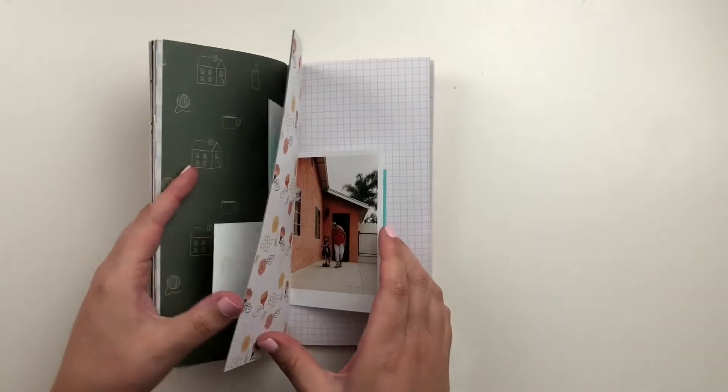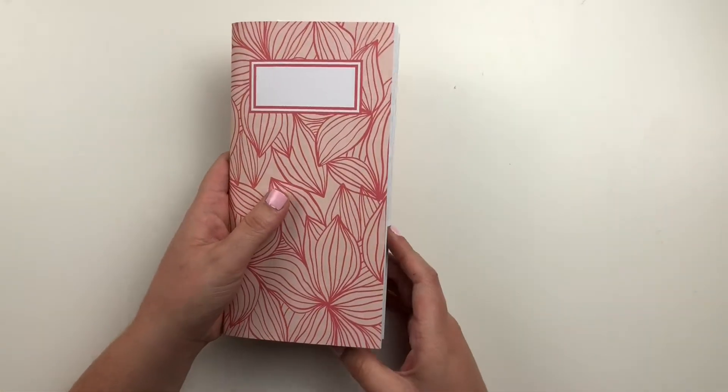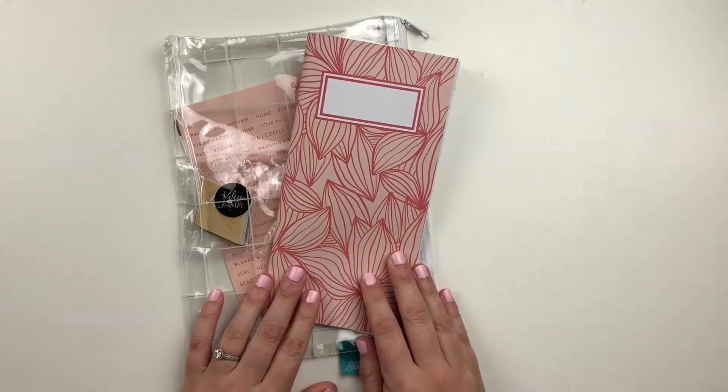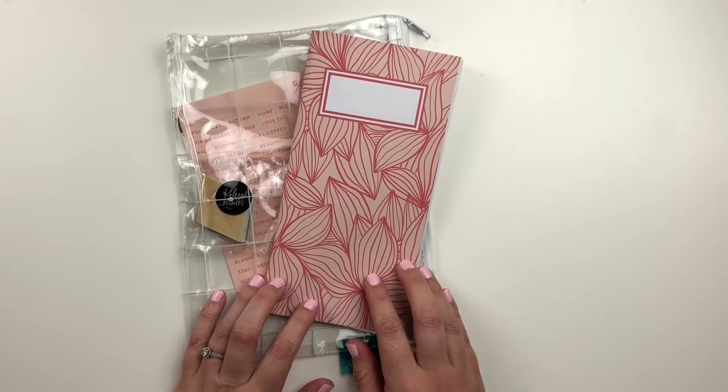Things are definitely out of order in this notebook. It's not super important to me that I have everything in the order that the events happened. As long as it happened within that month, I feel like when I look back on this in the future, it's not really going to matter to me. I really like working off of color schemes and pairing the photos to the patterns and the colors on the page — that just really helps with my process.